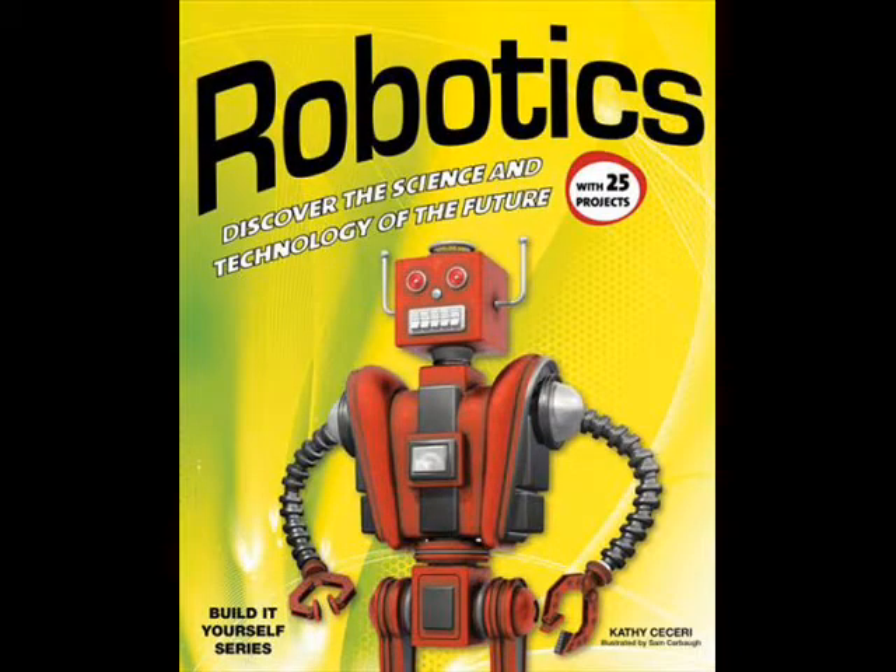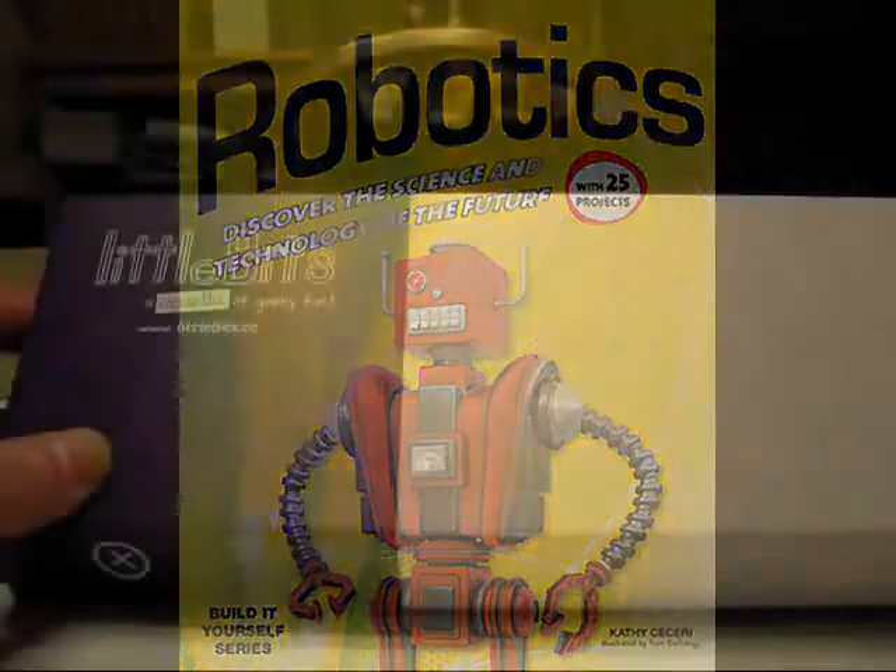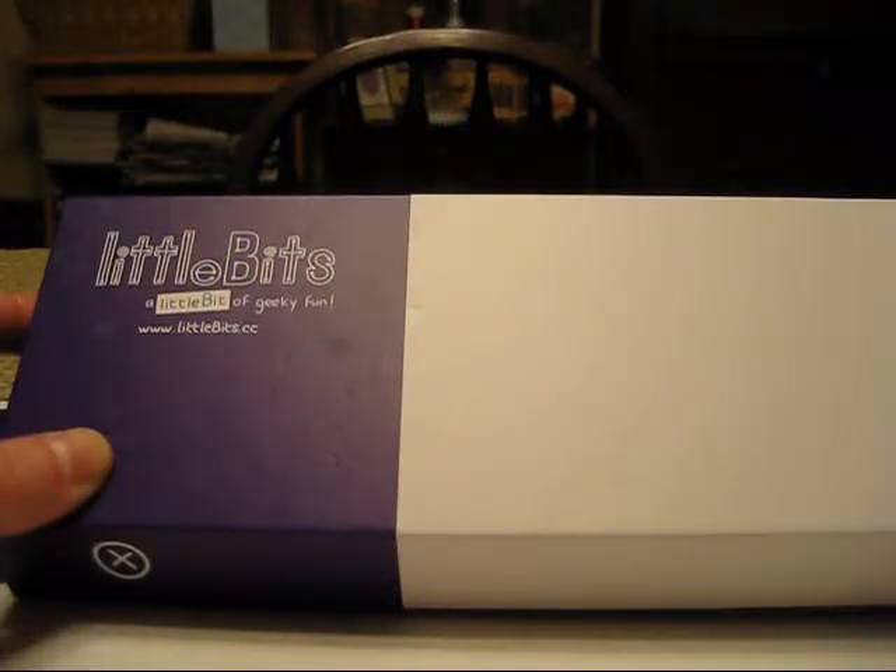Hi, this is Kathy Ciceri, author of Robotics: Discover the Science and Technology of the Future. And I'm going to show you something really cool that came in the mail today.